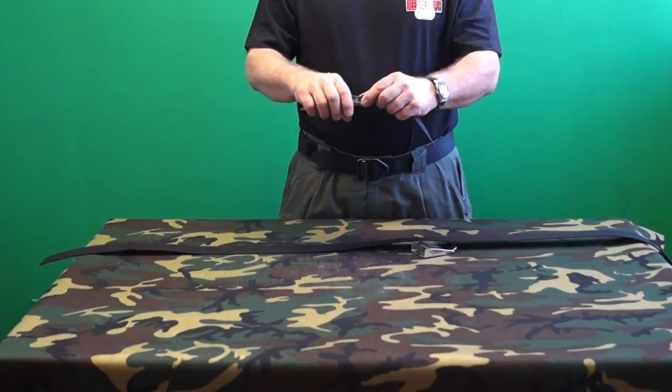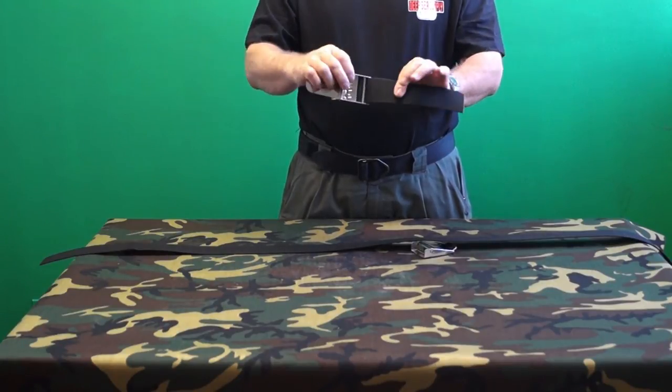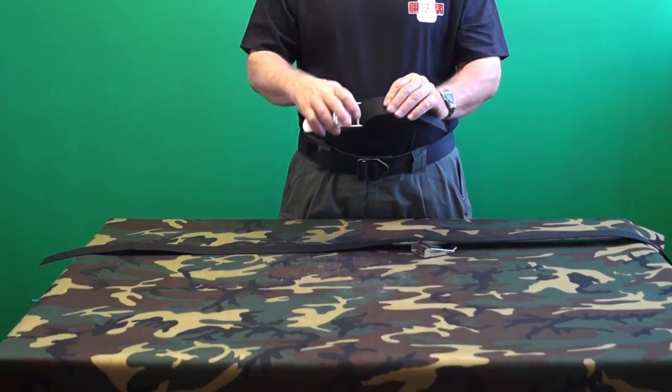This is of little concern for a weight belt where the buckle position is seldom adjusted, but can be challenging when setting up and adjusting a new Hogarthian harness.